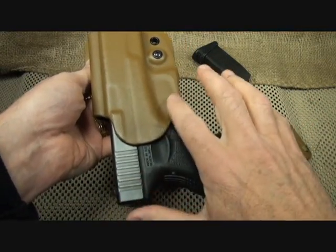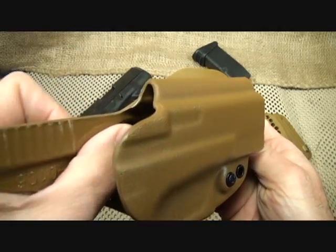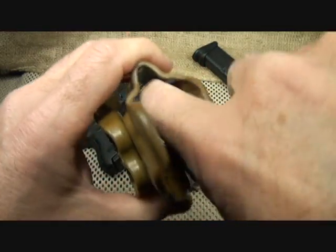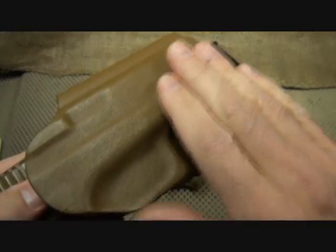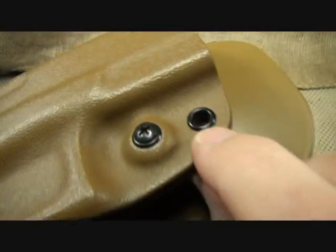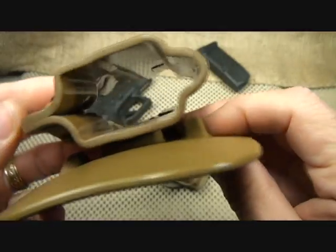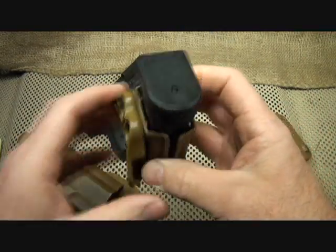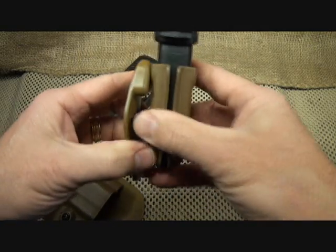It does cover the trigger completely. It has a very smooth surface, very polished inside, very smooth lines. On the outside there is a texturing that really makes this a nice matte finish. The rivets are very strong, the seams are very strong — same thing with the mag carrier. Very strong system right here; you're not going to break this off.